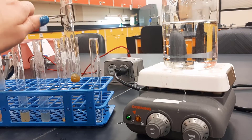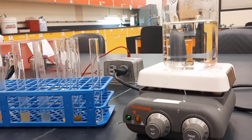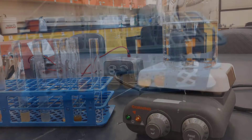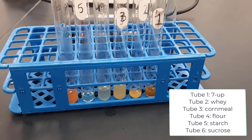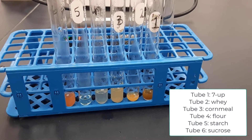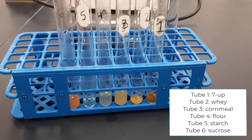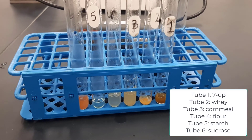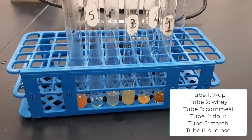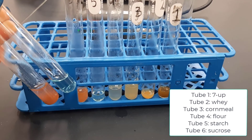Typically, the closer to red the color is, the more reducing sugar there is — or the darker it is, the more reducing sugar. Here are our results again. From the right: tube number one, Seven Up; tube number two, whey; tube number three, cornmeal; number four, flour; number five, starch; and number six, sucrose — and comparing them to our positive and negative controls.